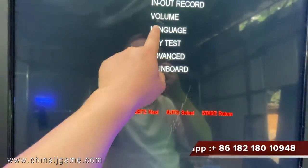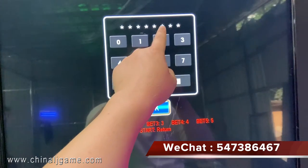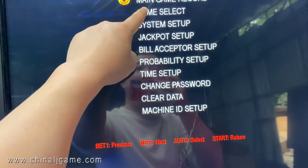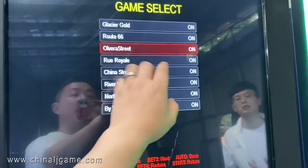Go to 'Advanced,' and then the password is 8-1-2-3-4-5-6-7-8. Press OK. Now we can go to the settings — you see you can turn on games, for example.